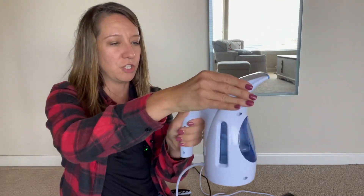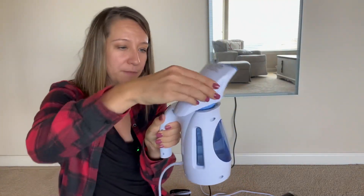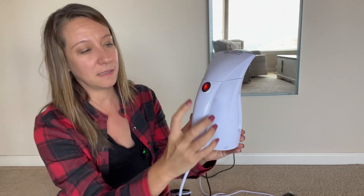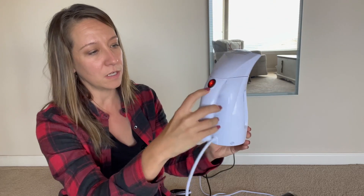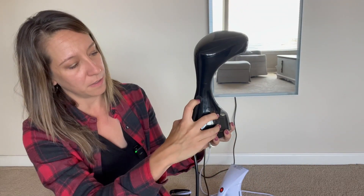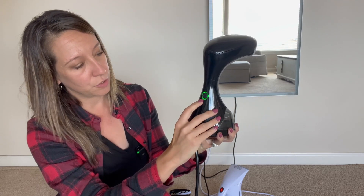The way that you change out the water on this one is you push this button, it pops out, and you fill it up. On this one you just turn it and fill the water up here. You power it on by simply clicking this button right here.